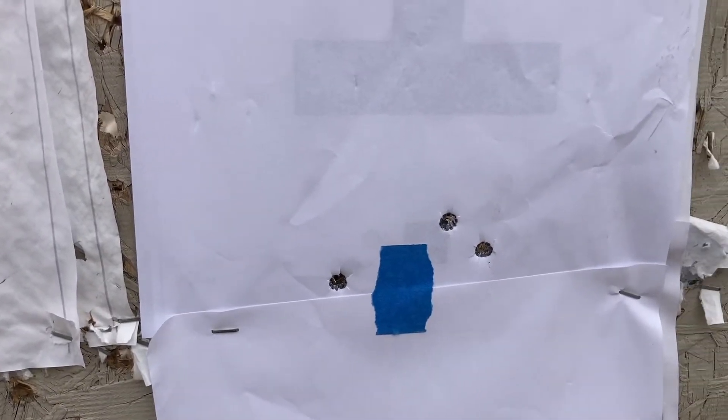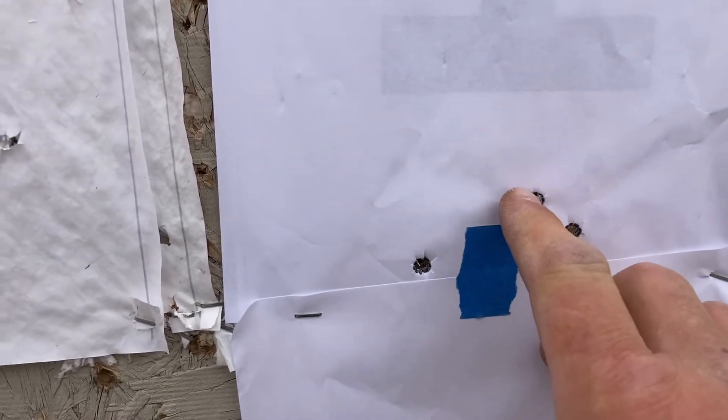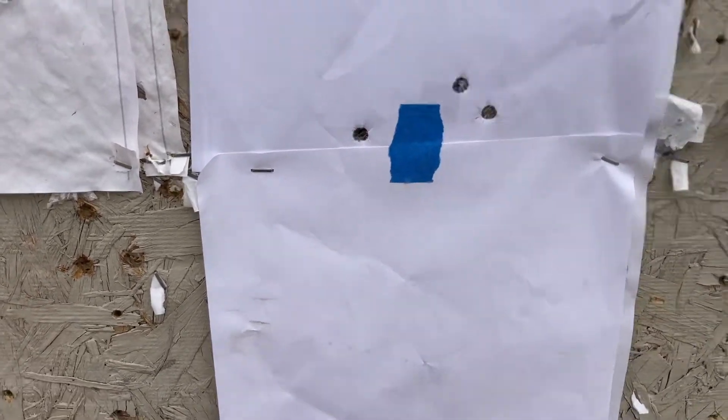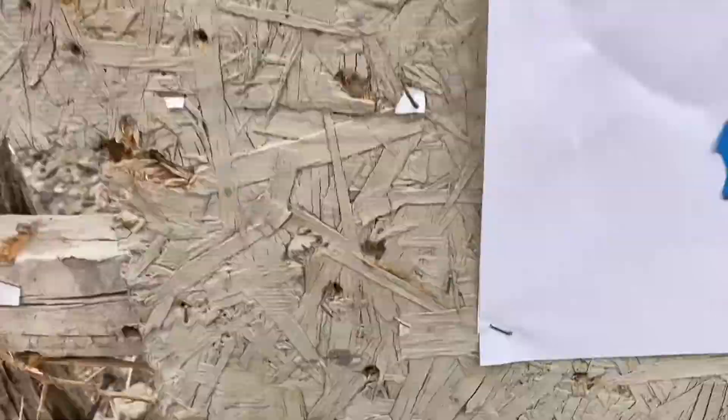I think I pulled the last shot. We'll walk up and show you guys what I got. I'm kind of surprised at how good it shot, actually. These were my first two - well under an inch. This guy was my third one. That makes that about a two-inch group or so. Forgot my tape measure - back to the shooting bench.